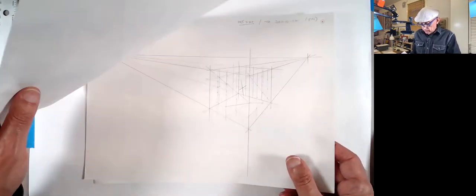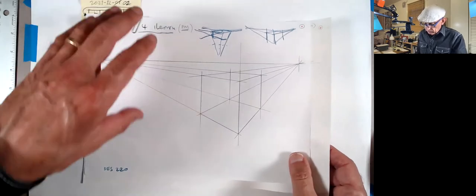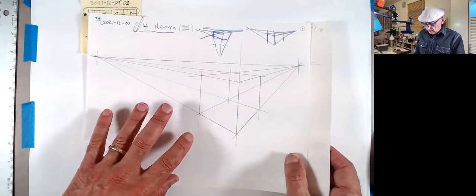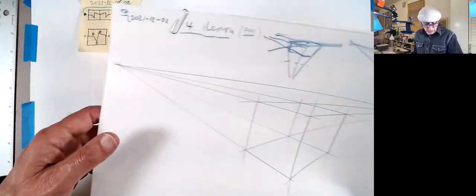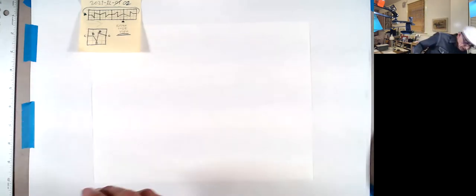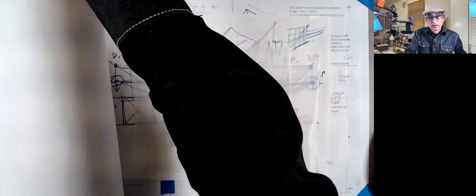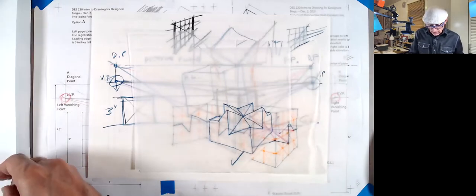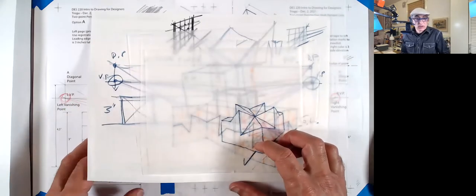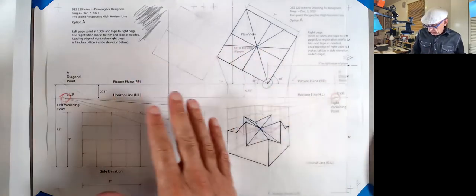The one we're going to do this afternoon is just freehand, and we'll start from scratch. I'll have this file online so you can download it, and you can work directly on it or recreate it. In the morning, there were a couple of options — actually three options — for doing this assignment. Two were in the morning; check those videos, part one and part two.